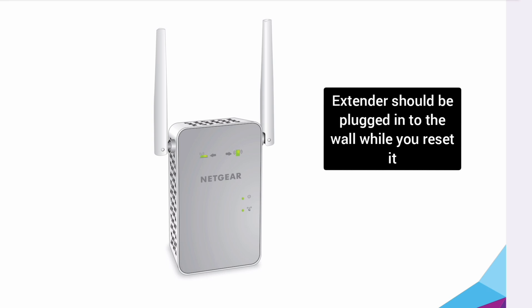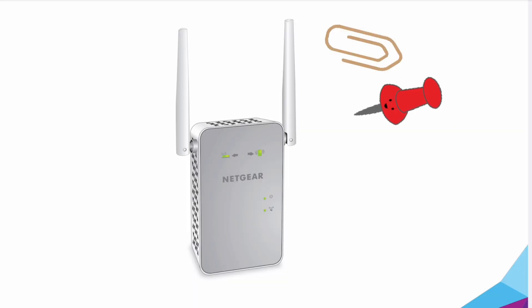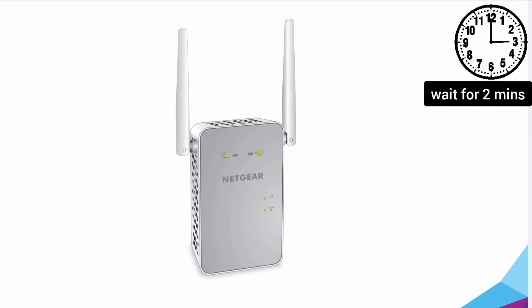In order to reset the Netgear EX6150, make sure your extender is plugged into the wall and the power LED is stable. Then grab a paper clip or anything pointed and put it inside the reset hole of the extender for around 10 seconds while the extender is still plugged into the wall.